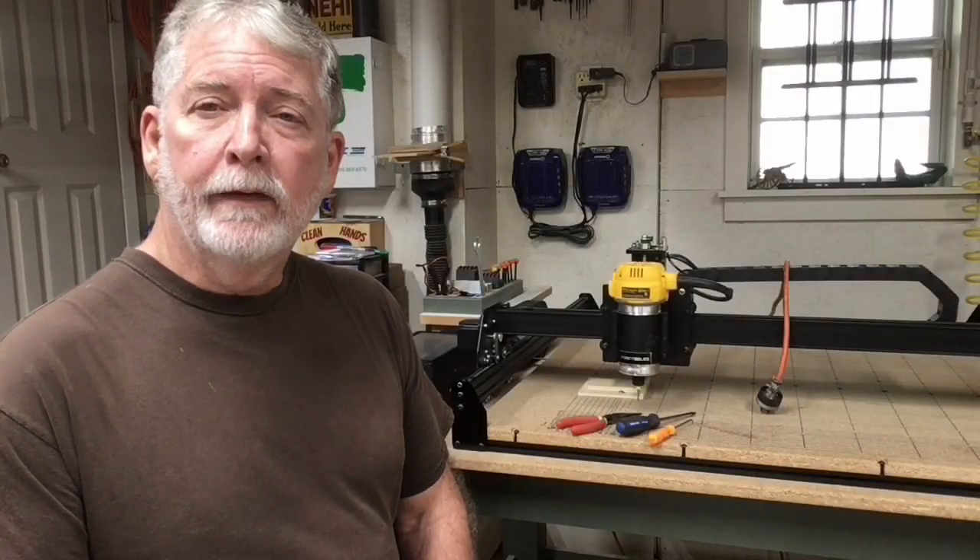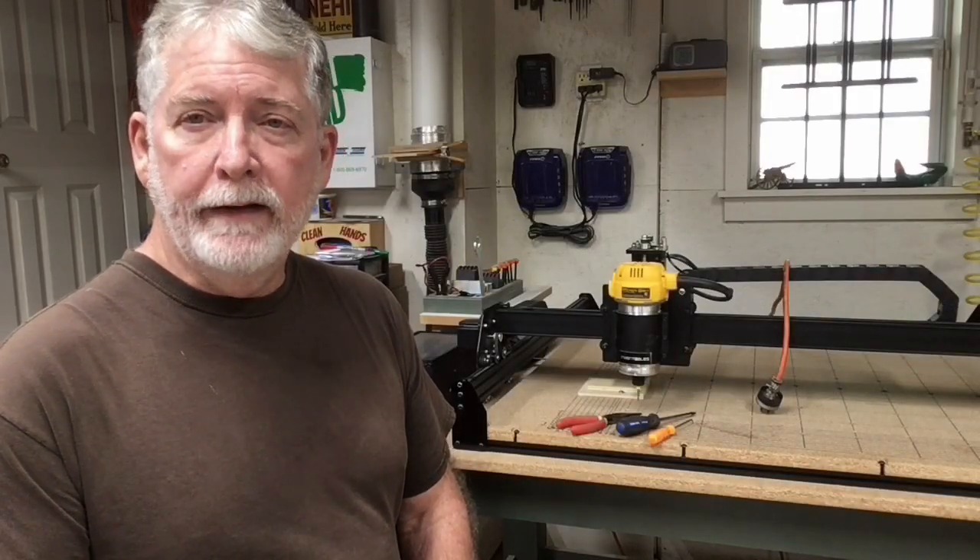Hi everyone, welcome to Pawpaw's Workshop. Today we're going to do a little preventive maintenance on the X-Carve.